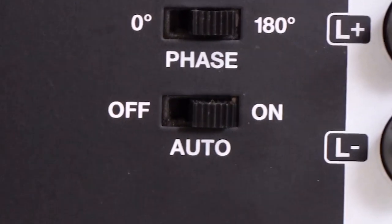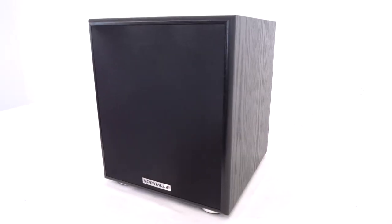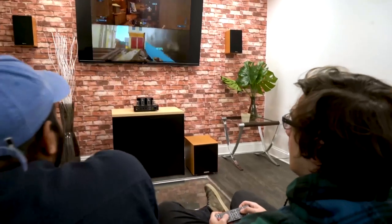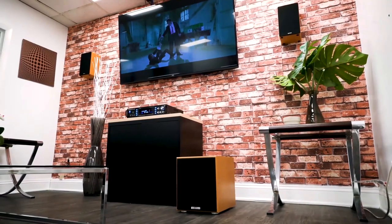Below that, we have an auto on and off switch. If you set the sub into auto mode, it will go to sleep when not in use, but the minute a signal is presented, the sub will turn on. This is really great so you don't have to turn the subwoofer on and off every time you use it.